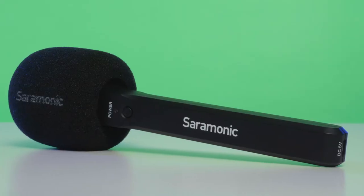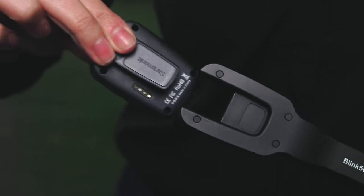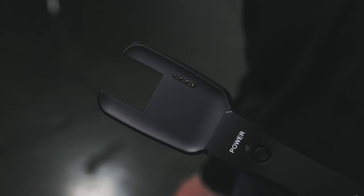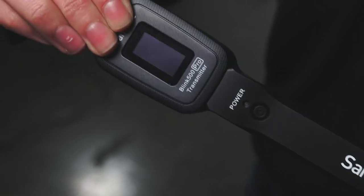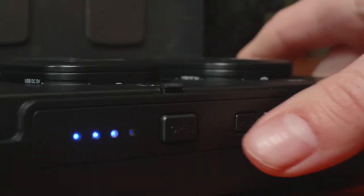The Blink 500 Pro HM handheld transmitter holder is not just some plastic stick. Intelligently designed, lightweight, and ergonomic, the TX transmitter fits snugly and securely in the specially molded HM holder and connects to the TX via connector points on the holder. These gold-plated points power and charge the TX transmitter and also allow pairing with the Blink 500 Pro system without having to remove the transmitter.